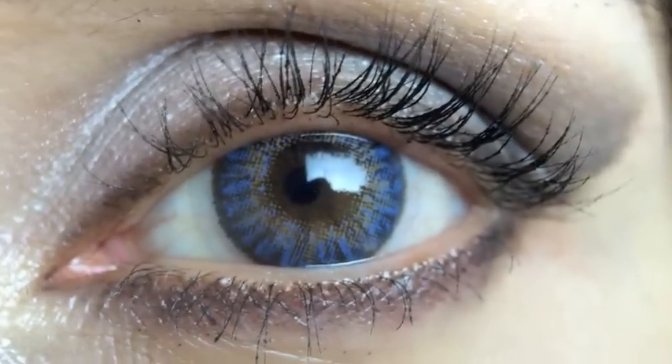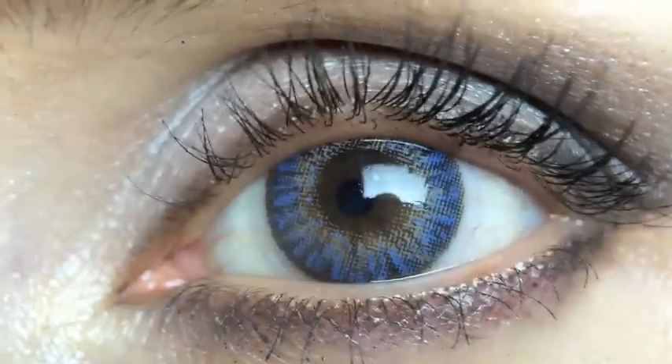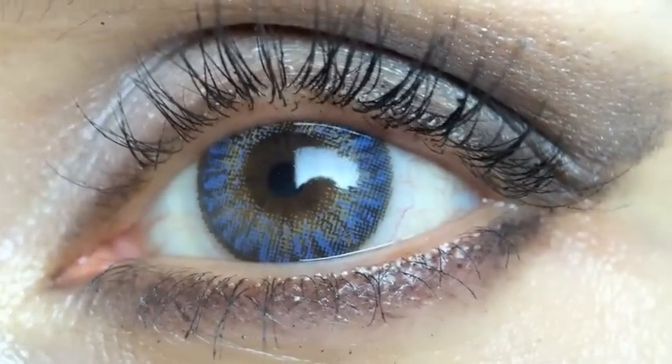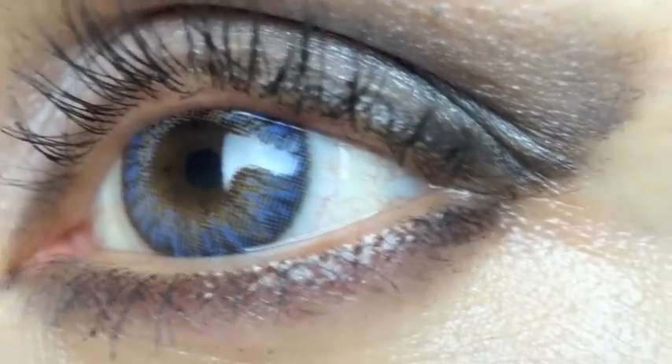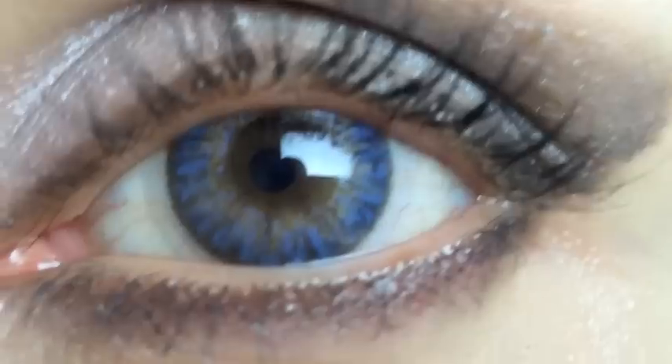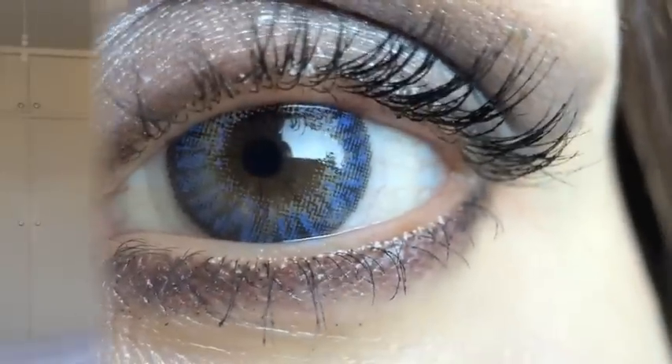Okay guys, this is the close-up. It's actually been shot at ten times magnification so you can see the product better. Please stay tuned for the full review which follows after this — you'll also see the product in two different lights: one is daylight and the second is evening light. So stay tuned, thank you.